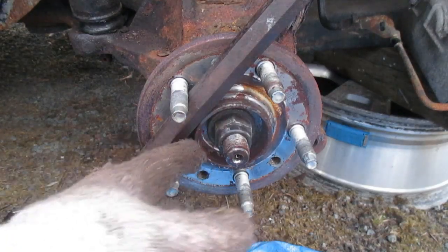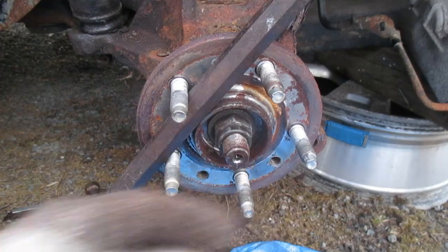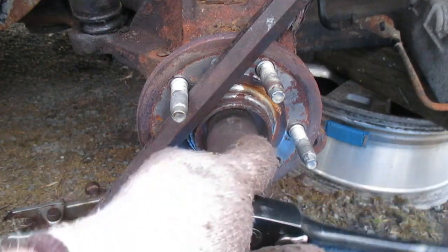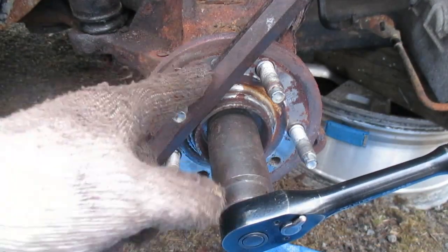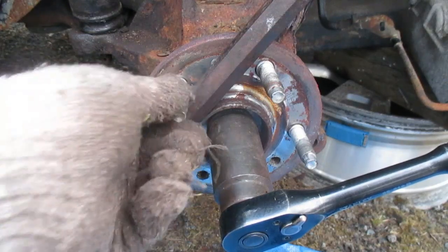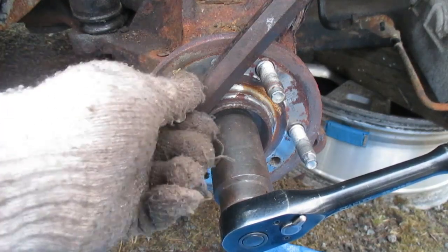Remove the hub nut here that keeps the drive axle in place. If it's spinning on you, put a bar on it, but put it on the inner side of the threads — don't damage the outside of the threads where your lug nuts for your wheel rims are going to go.